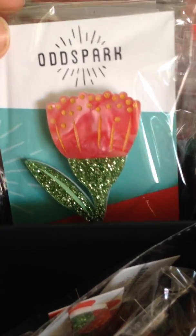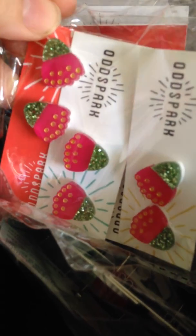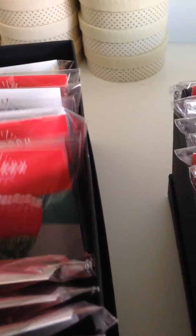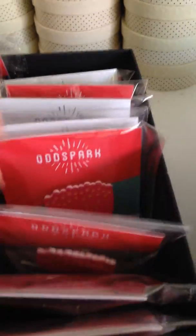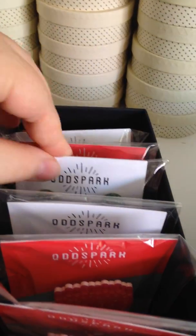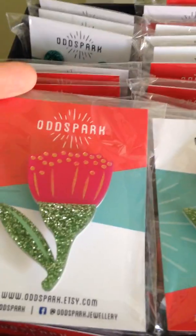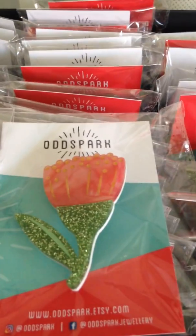The marble also comes in the dangles and again in the studs. And this is the frosted magenta — as you can see it's a bit of a pink colour. That's the brooch and these are the dangles. These are a little bit see-through as opposed to some of the other ones. So that's the two colours together — this one is the frosted and this one is the marble.